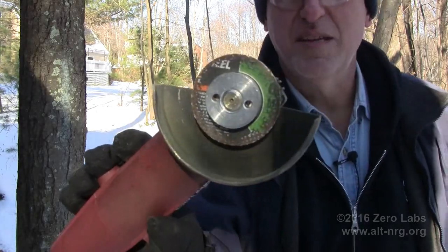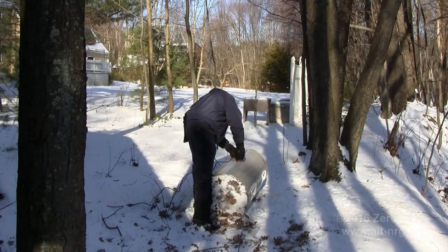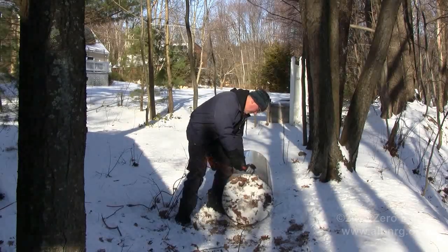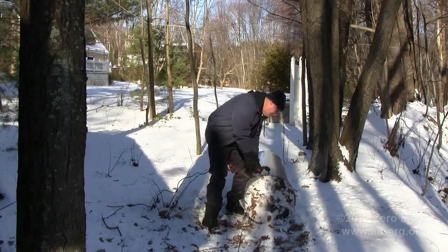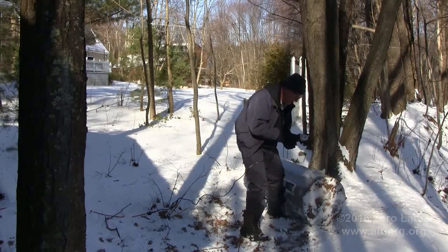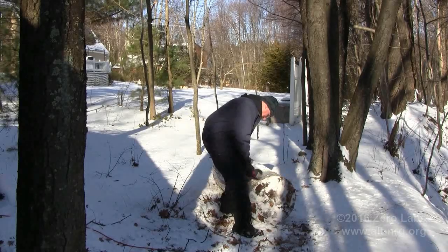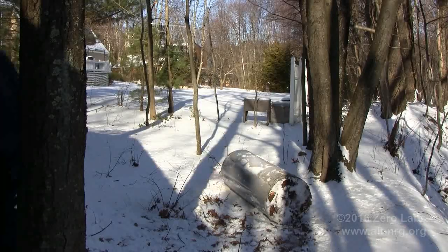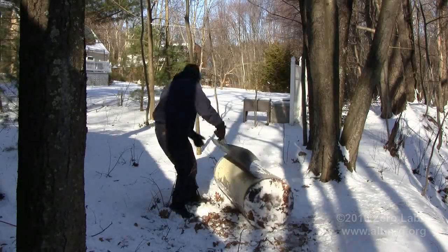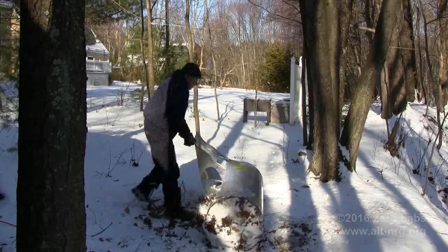Here's what's left of my 4-inch blade after just that one cut.